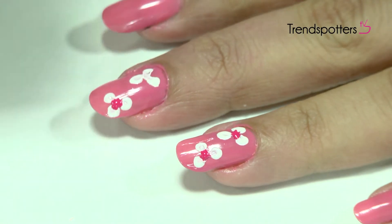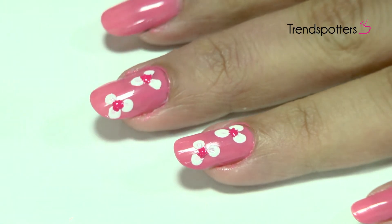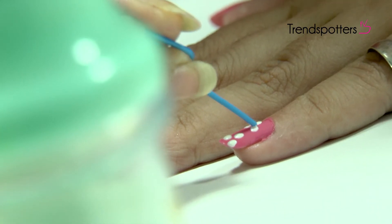Use the bright nail paint to add a little drop right in the center of the white dots and you're done. You may add these flowers to all your nails, or just do like I've done here.